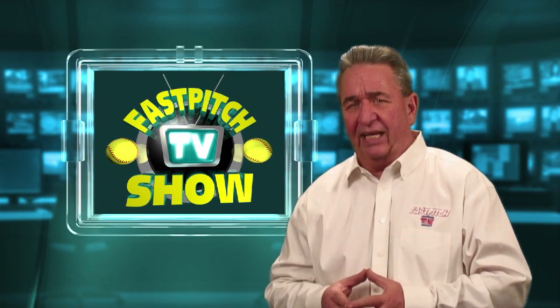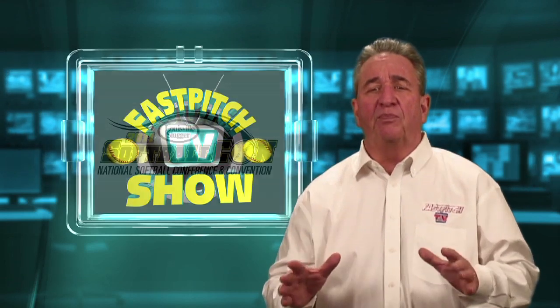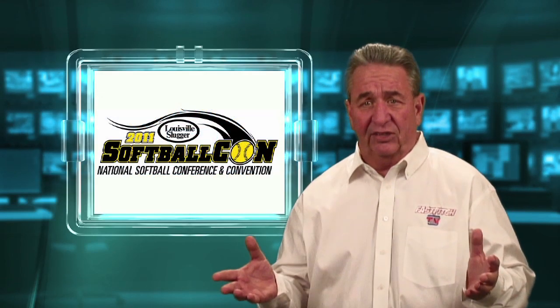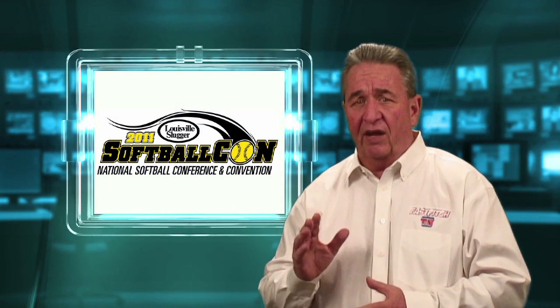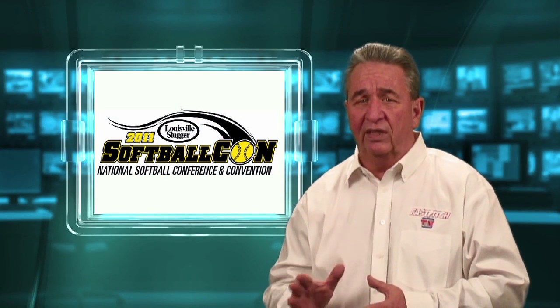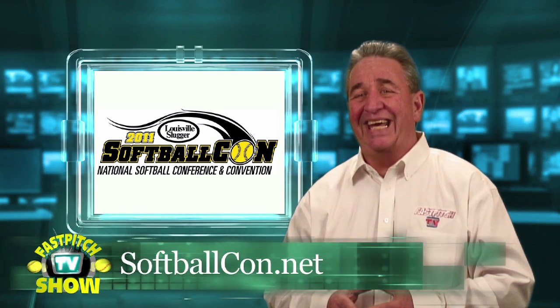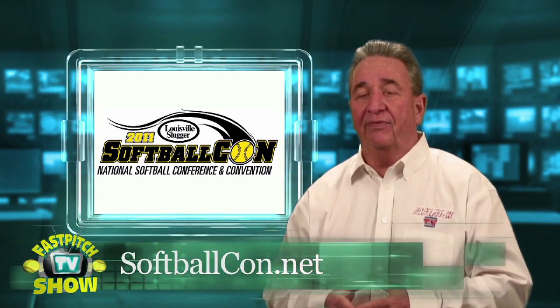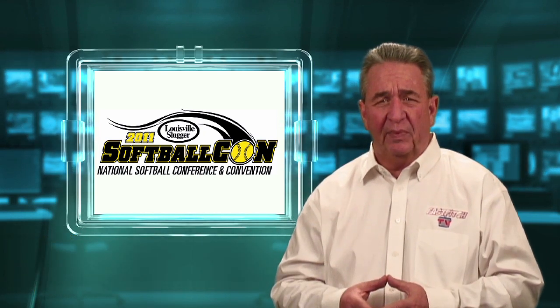Please take a look after you finish watching this episode and see what you think for yourself. Some of our most popular shows for the last two years have been from Softball Con in Louisville, Kentucky. If you're not familiar with Softball Con, you really need to check out their website — just go to softballcon.net. Right now they're getting ready for this upcoming year's events, and you'll be able to see who's going to be there this year.